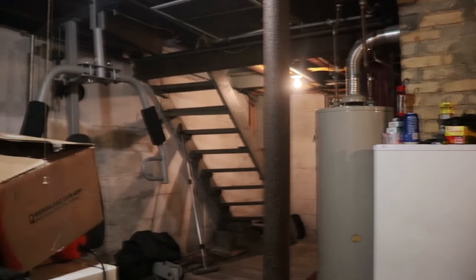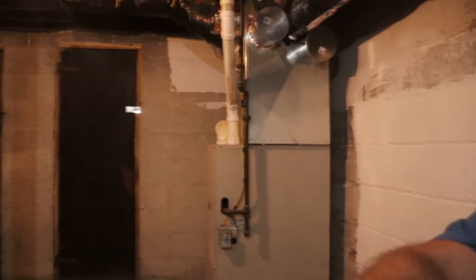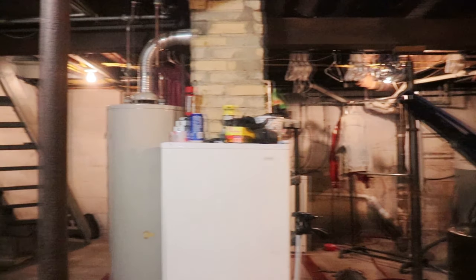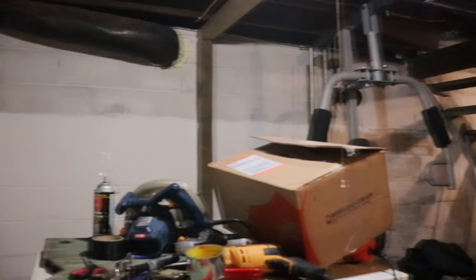Just to show you how easily this thing pans — this is just my finger barely pushing it. I'm using a different finger to push it even further, but it's just gliding along. That's loosened up almost all the way. Just a steady, solid, light pressure — it glides smooth as can be.